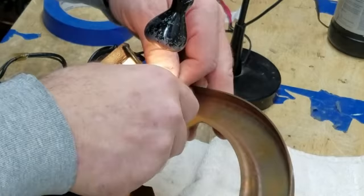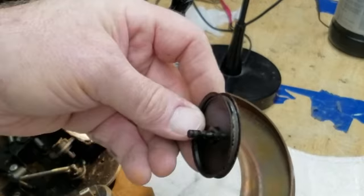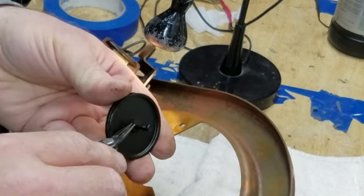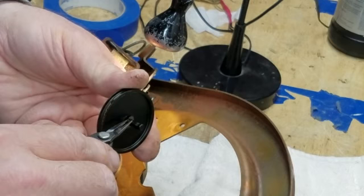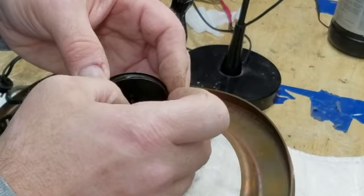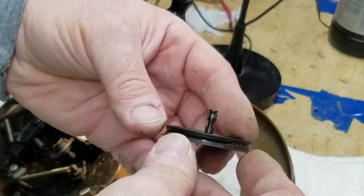Now, on the idler wheel there is another shim right here — a little fiber shim — and I'm going to remove that. This is thinner than the other shim, so the thinner shim goes on the idler wheel before it slides into the hole. Be kind of careful with these — you don't want to tear them because you can reuse them and they're usually the right thickness. You can buy them, but why would you want to if you don't have to? There is the idler wheel.